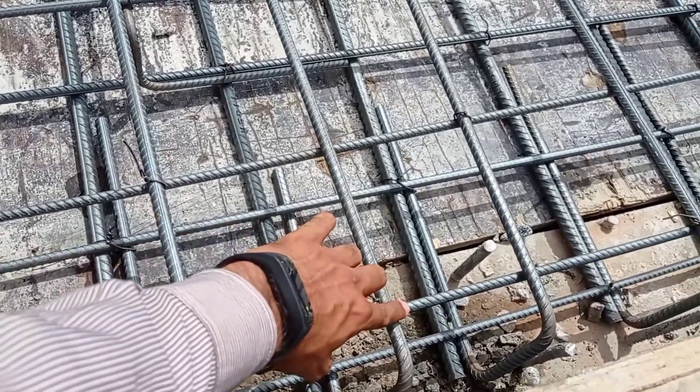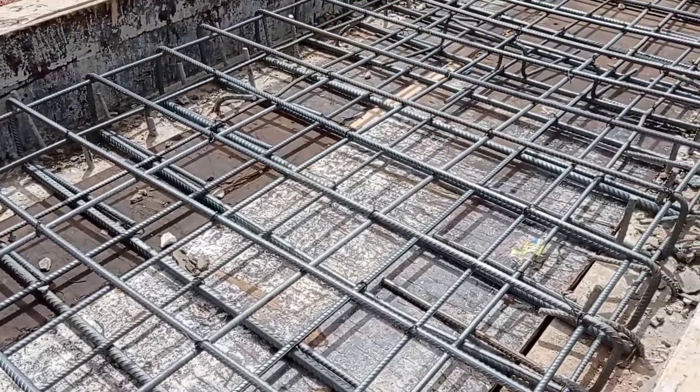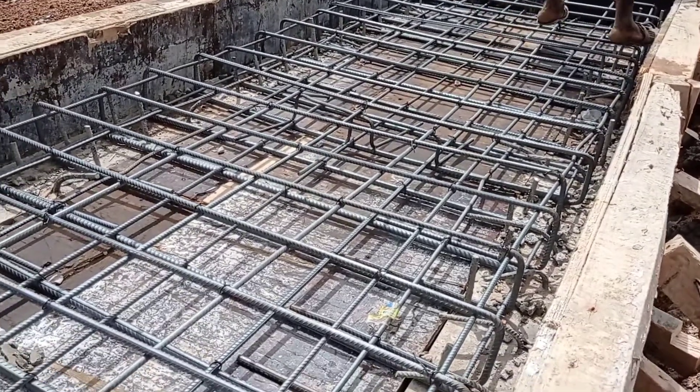The spacing was maintained at 200 millimeters. The total length of this culvert is 4 meters. So guys, this is it for today. Until my next video, goodbye.